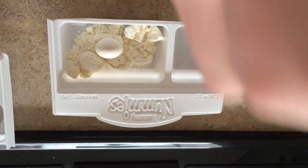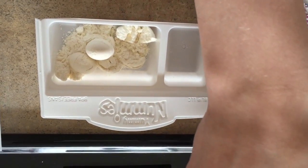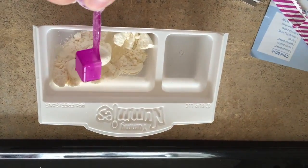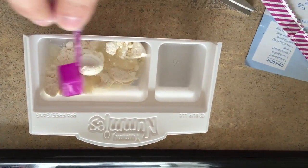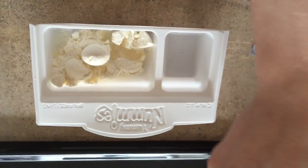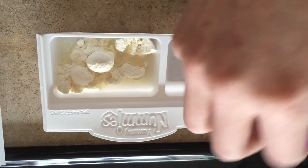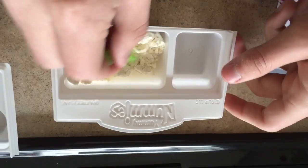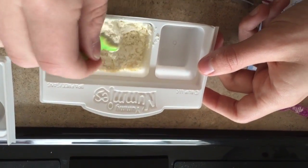I'm scared for the cheese. Three scoops. It doesn't seem like very much — how do we mix it? Oh, with a spoon. Or use our finger. Okay, mix that. It doesn't seem like enough water — should I add a little more?